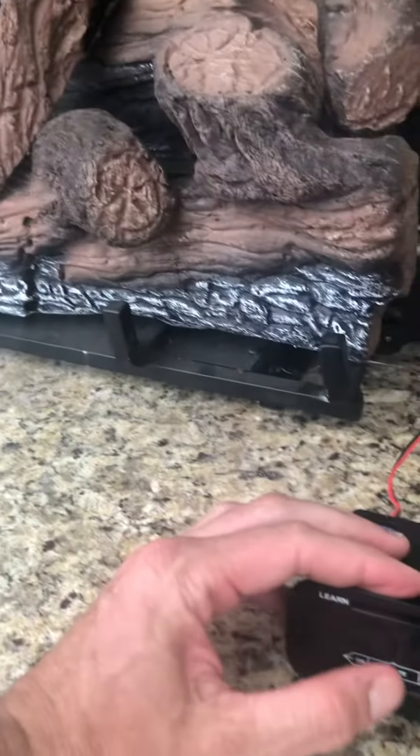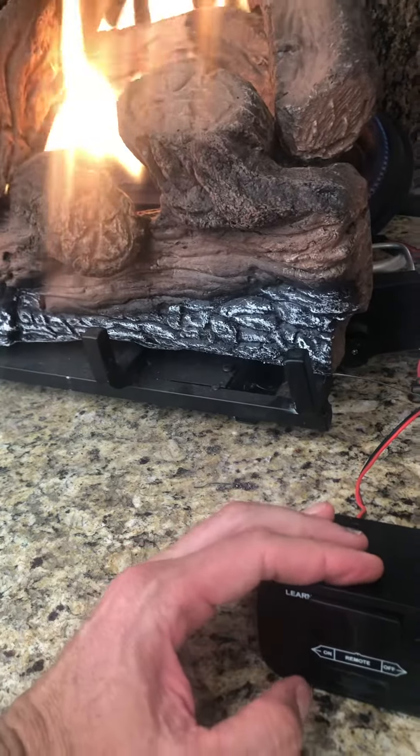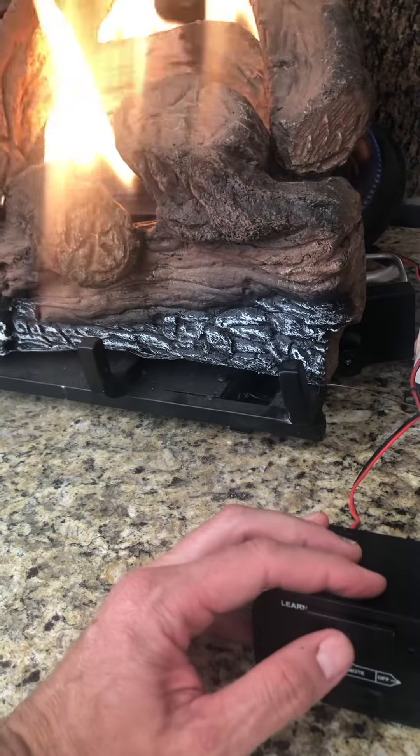If you need to manually turn the fireplace on, you can reach right here and turn it on and it should override everything and turn it on or off. And that is how to turn the fireplace on and off.